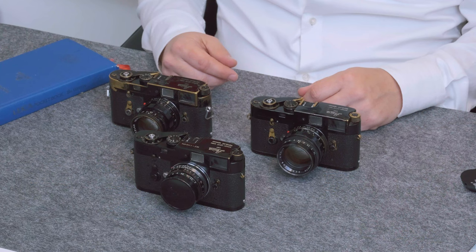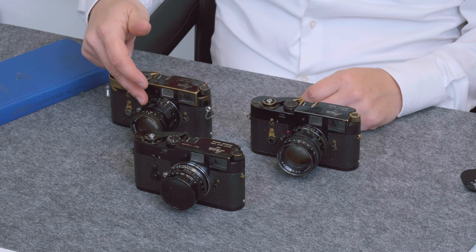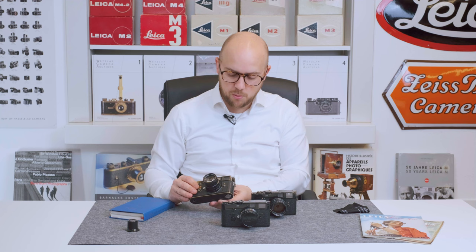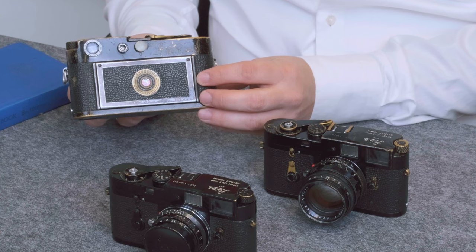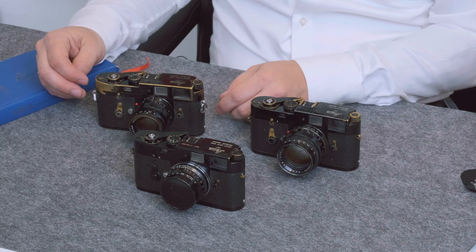First of all, there is a black paint Leica M2 made in 1961 which has a matching 50mm rigid Summicron f2 in black paint finish as well. This camera has had a modification from Leitz in London in the past, as it now has chrome strap lugs which were black paint on the original camera. This camera especially has a provenance from a British car magazine photographer who extensively used it, and it seems he had the camera on the strap rather than in a case.